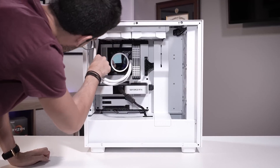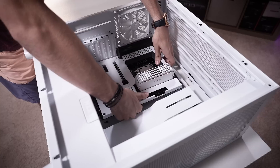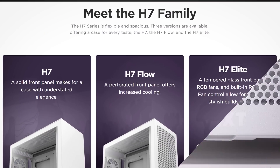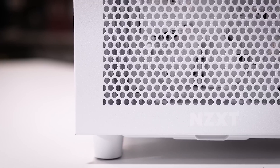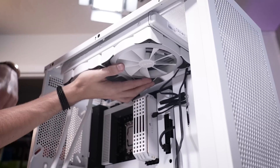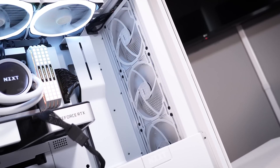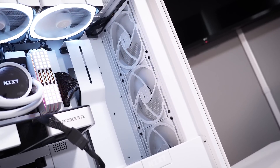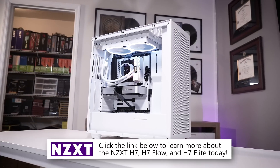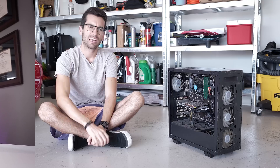NCXT's H7 series cases offer plenty of hardware support and a clean aesthetic sure to complement any build. Choose between white or black variants, as well as standard, flow, or elite trims for the right mixture of airflow and beauty. There's plenty of room up top for a fan-rad combo larger than just a single 120 or 140, and support for up to a 360mm up front for beefy cooling wherever it's needed. You'll also find several fans included depending on the model — if you choose the white one, you'll get white fans. NCXT cases are overall great values, and you can learn more by clicking the link below.